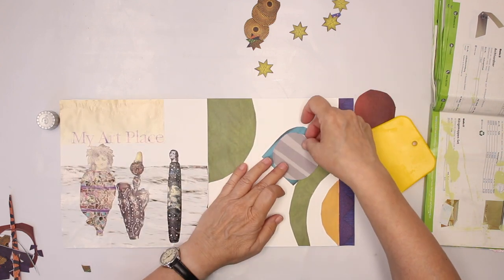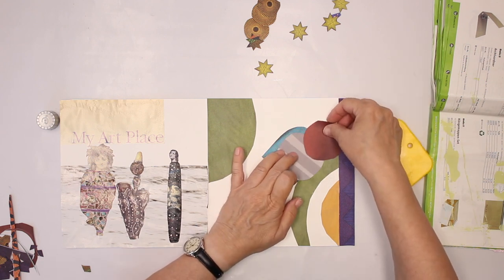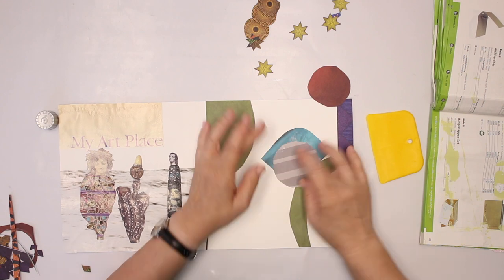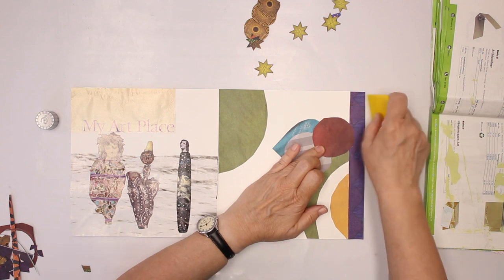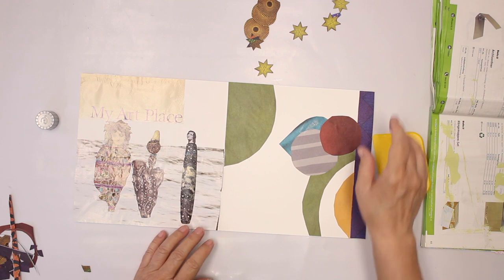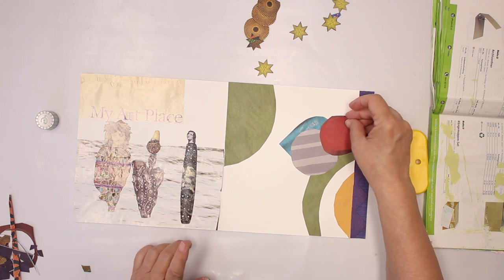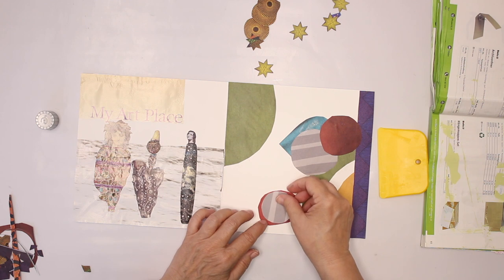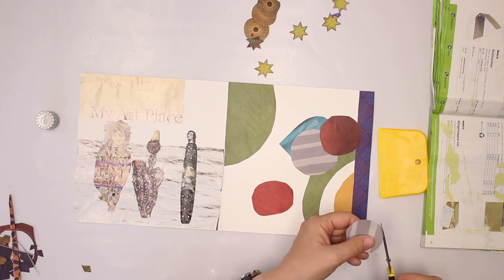And that's the part where you start to rearrange your things. I did already change the arrangement because this was supposed to be here and this was supposed to be down here. That means I have to make that a little bit smaller.